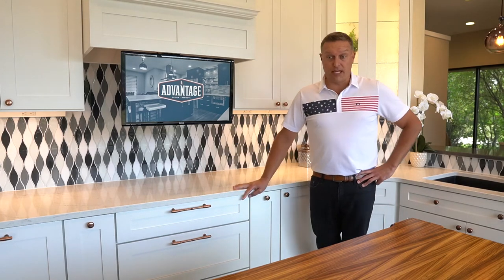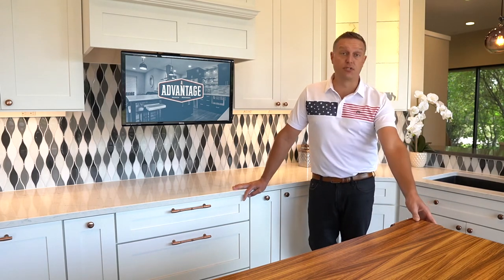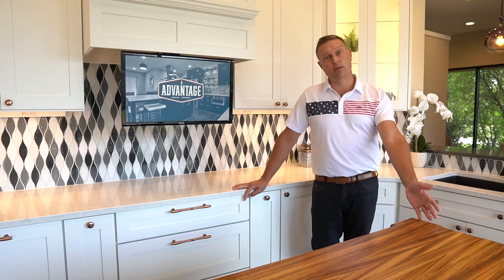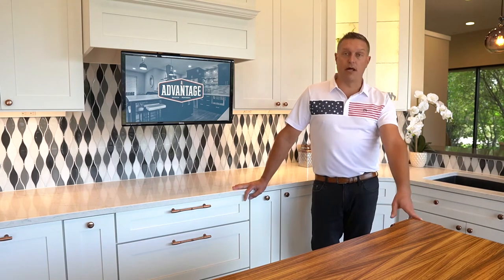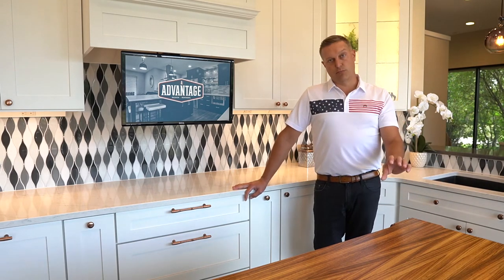These are something that we've also integrated into the ends of cabinets. Say, for instance, an island where you have an overhang on one end — per code, we need to have an outlet there. So we've installed those devices. They're nice and discreet, very low profile.